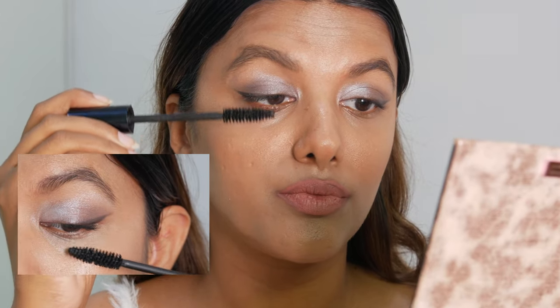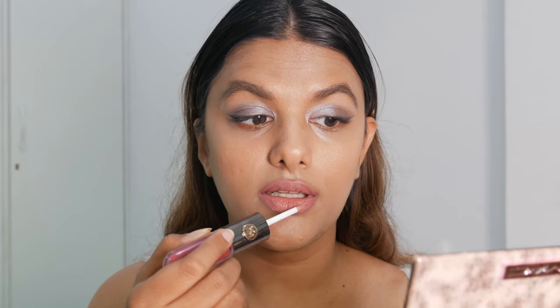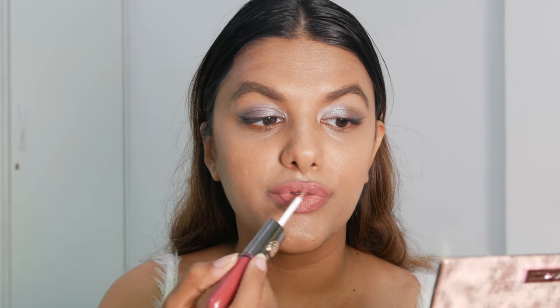For my mascara, I'm going to be using the Dior Show Waterproof Mascara. Product details and detailed reviews about all the products are mentioned down in the description below. To make the lip glossy, I'm adding a transparent gloss on top of the nude lip. If you enjoyed this video, don't forget to watch these videos as well, subscribe to my channel, and follow me on Instagram — all social links are in the description below. I'll see you guys in another video.